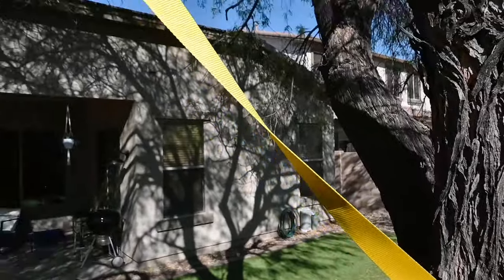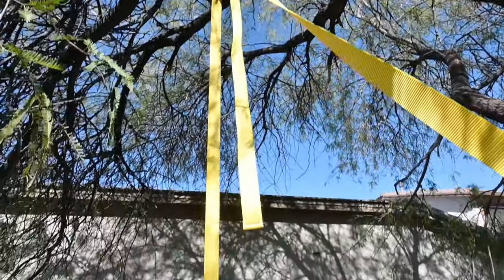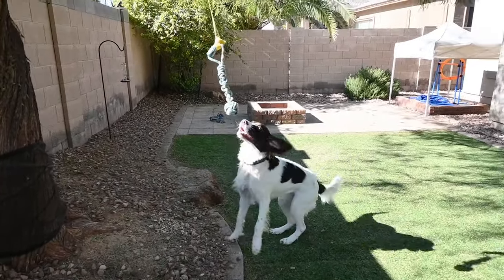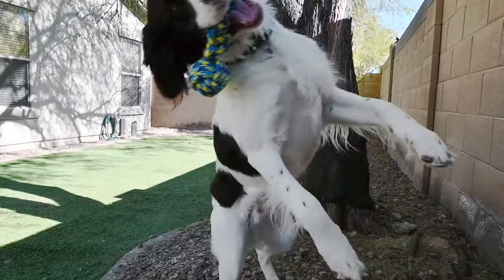It holds over 2,200 pounds of pulling force, so it's strong and sturdy. This outdoor dog toy lets your pet burn a lot of their extra energy, even if you don't have the time to play with them. The dog can chase, swing, tug, or pull on the toy.